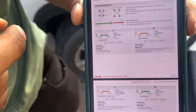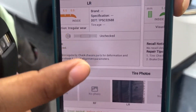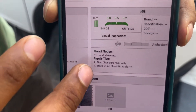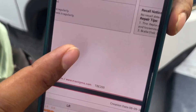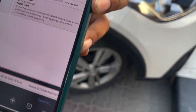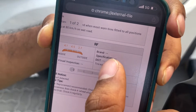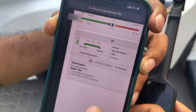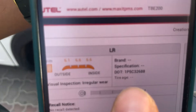As you can see in the report, each tire — left front, right front, left rear — is listed, and here we gave a visual inspection of the left rear. All the other details are mentioned. If you scan the tire dot number of the tire, it will appear here. All the details you entered will come through in the report.